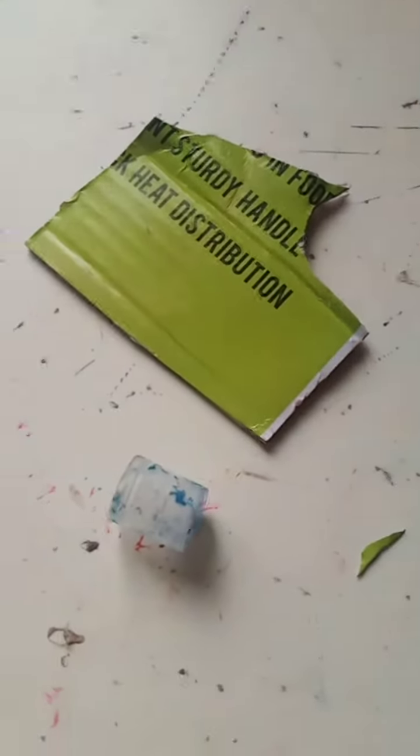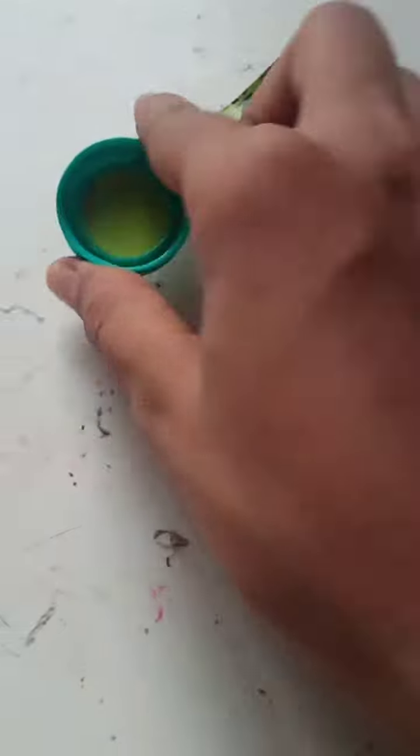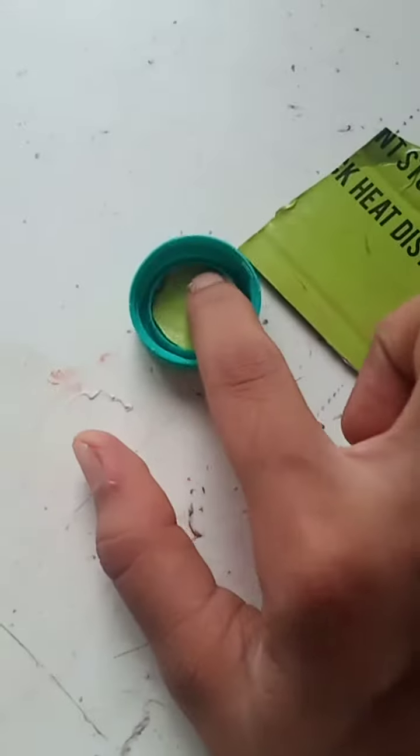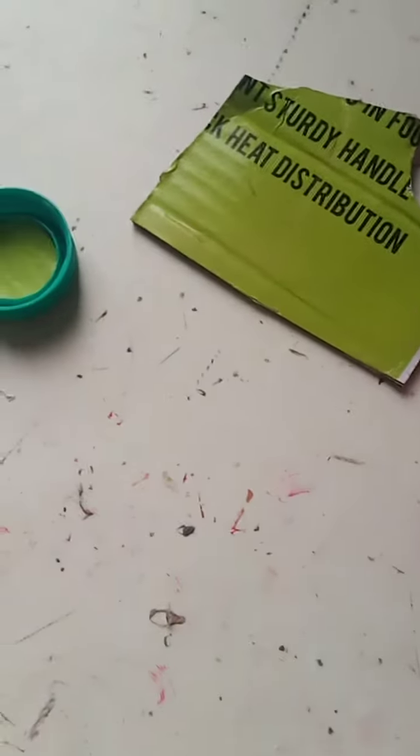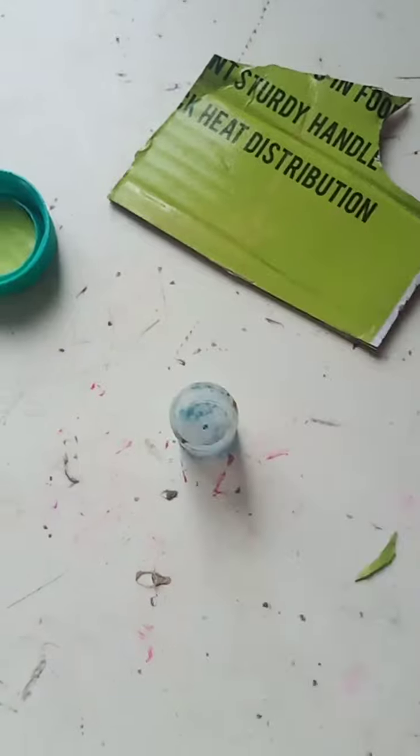We need a piece of cardboard. We have to cut this and remove it like this, then put it in, and one container is ready. If it is dirty on the outside, we can cover it.